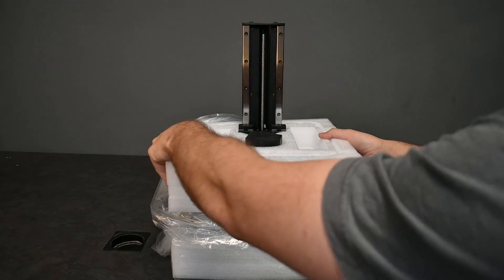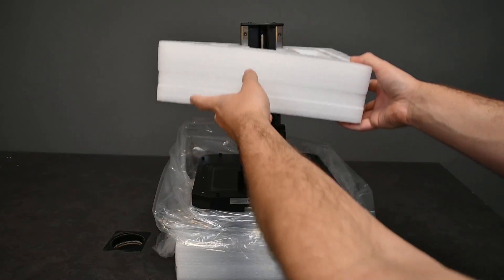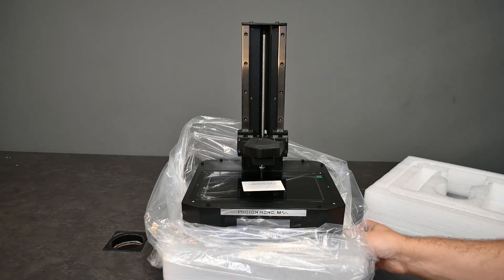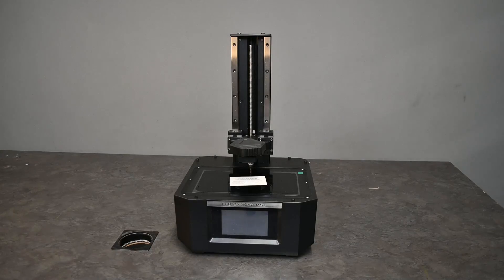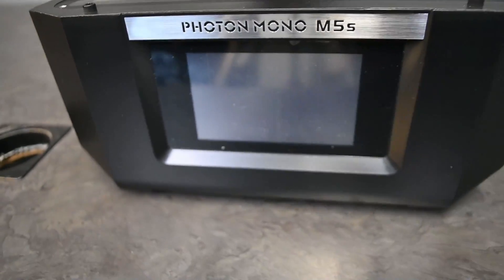We'll move on to the main body of the printer. After removing some of the shipping foam on top, you will see the screen revealed to you, which is also covered by a scratch protector. All you have to do then is remove the printer from the rest of the packaging foam. Here's a bit of a closer look at how the printer looks as it comes right out of the box.